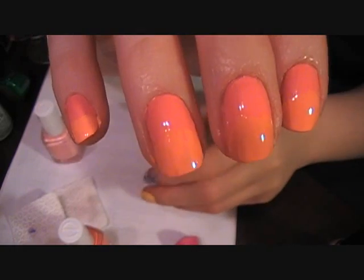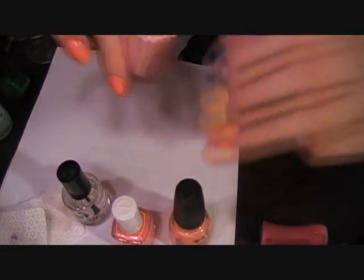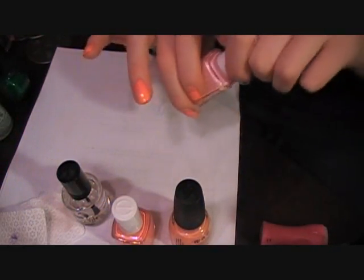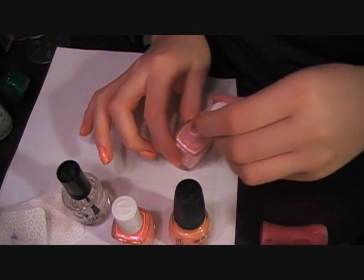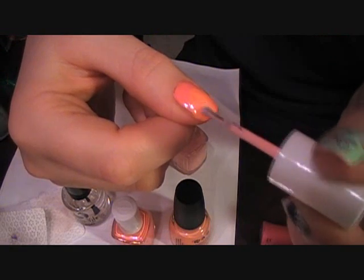That's what I'm going for because I like monochromatic color schemes. So I'm having a darker peach, a medium peach, and a lighter — this isn't peach, but it'll do. I'm making a gradient on my nails, so on the tips it'll go from darker to lighter.